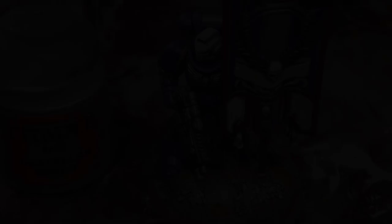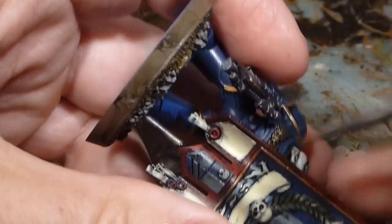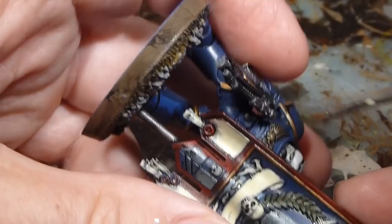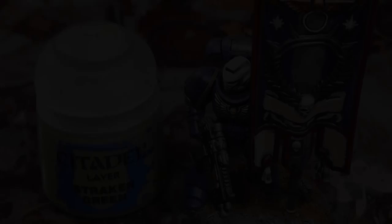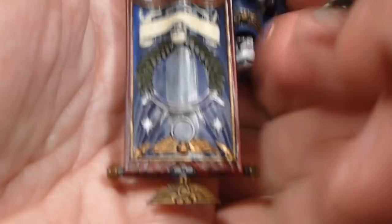Now that the Screaming Skull is done everywhere — purity seals, two skulls, the banner, and the parchment — we're going to work on Castellan Green and do a nice simple overbrushing onto the leaves, making sure to leave that shading in there. Then I'm going to use Striking Green and just do an edge highlight on the very tops of the laurel leaves — steady hand time, not too much paint on your brush — going over the very top edge of the laurel leaves.